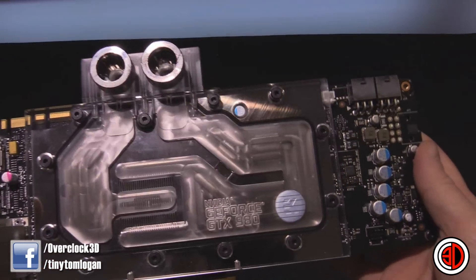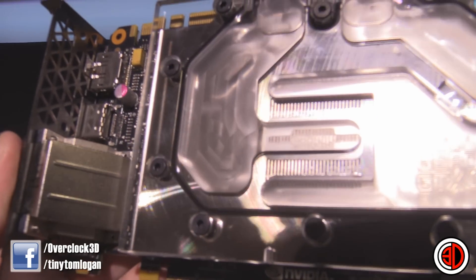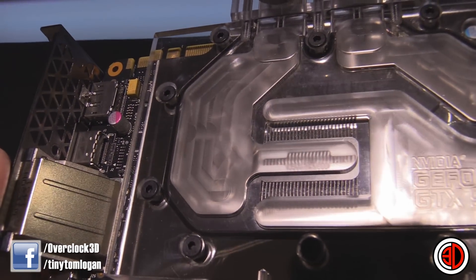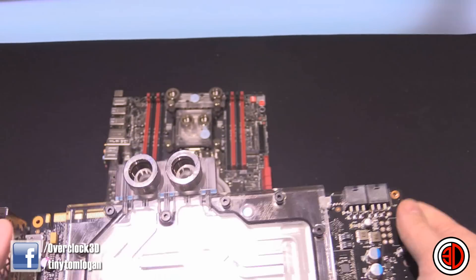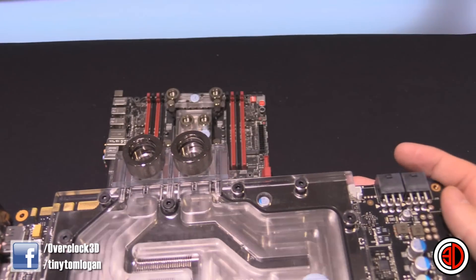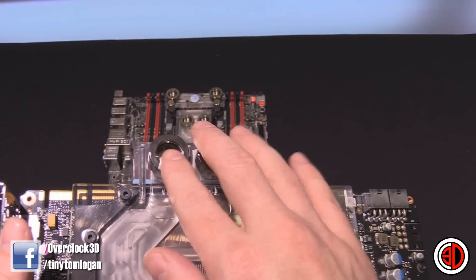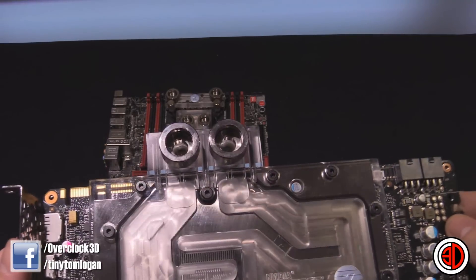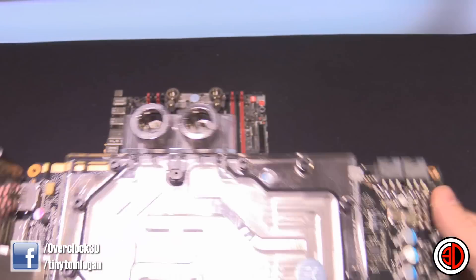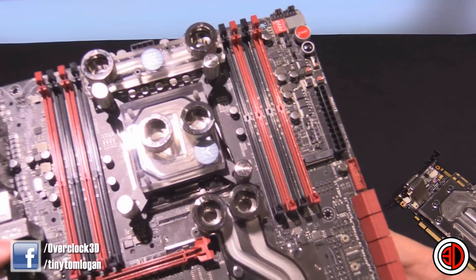Here we have the internal section. On the CPU block you can change the accelerator plate — you can see the little chamber inside; it's very well machined and really nice looking. I've currently got EK rigid hose fittings installed, and you'll see why in a moment. Rigid hose is very much the latest trend, and it's something you'll be seeing more of from me.